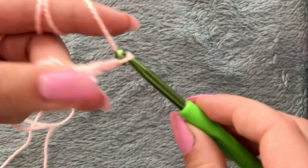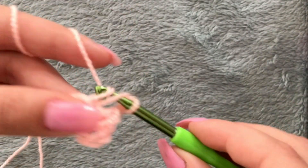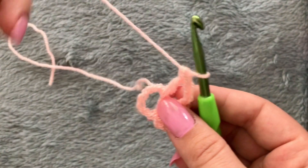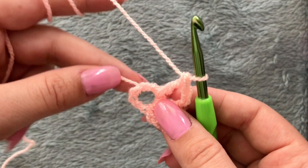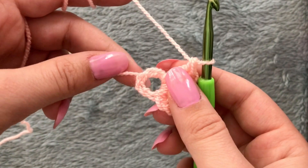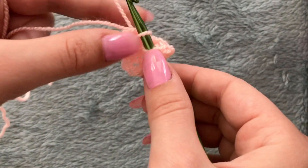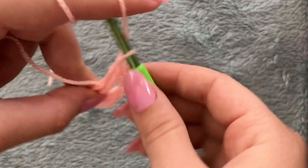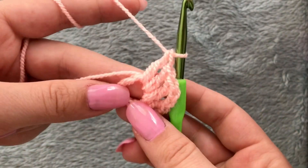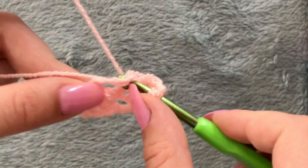Make two more double crochets inside of the ring — one, and chain two. Make three more double crochets inside of the ring. As you can see, I always cover the tail because you need it for your project to be more secure, and you need it to make your ring smaller or bigger in the end.